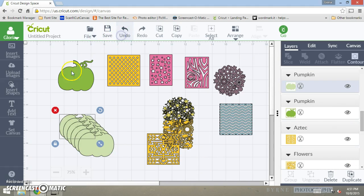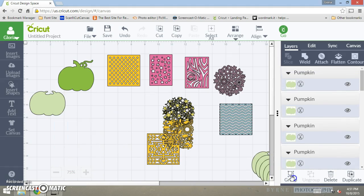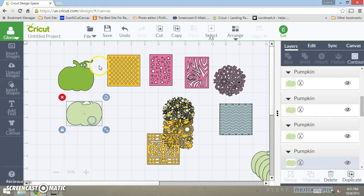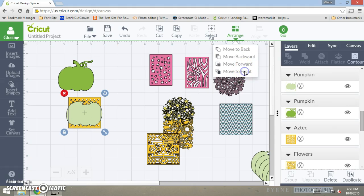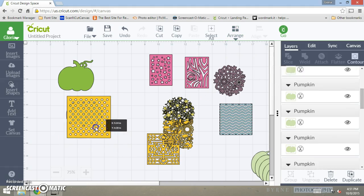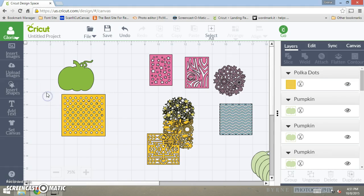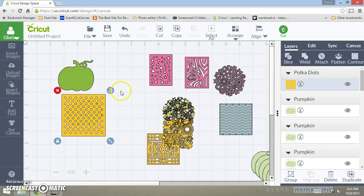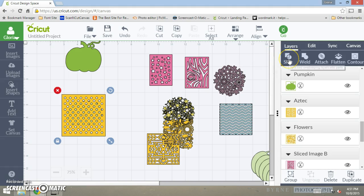I'm going to take this one and move all of these to the side. Then I'm going to take this design, bring it to the front of my image, and make it bigger than the image it's on. You can try to line it up the best you can. Take both shapes together — make sure they're joined together — and then press slice. Right now they're not joined because the slice button is not on; now they're joined together.